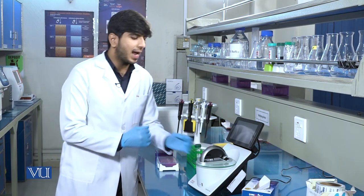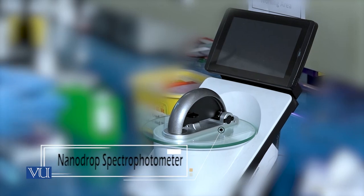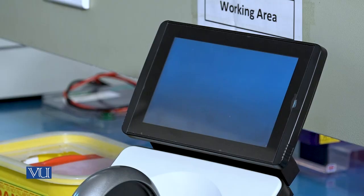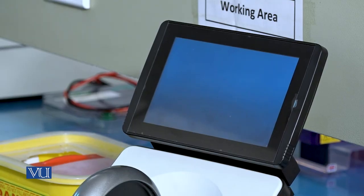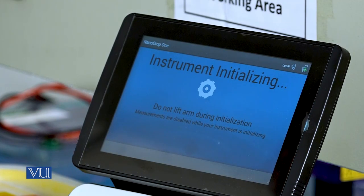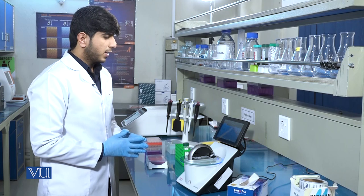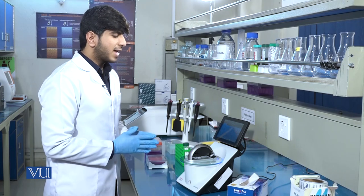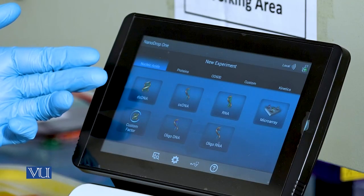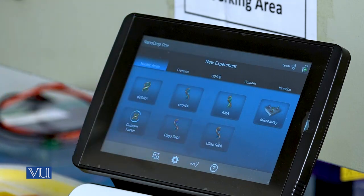Here we have the NanoDrop UV visible spectrophotometer. When we turn on the instrument, it will take some time to initialize the software. When the program is set up, it will show different sample types that can be analyzed, like double-stranded DNA, single-stranded DNA, RNA, and even protein samples.